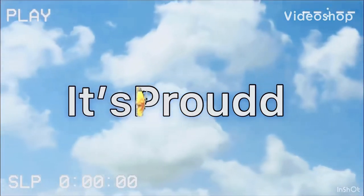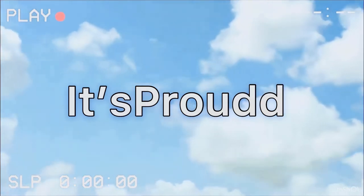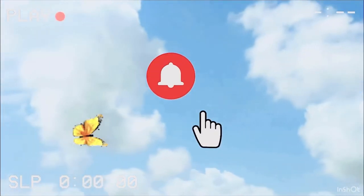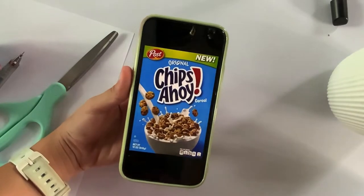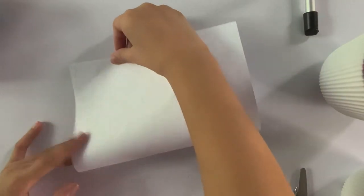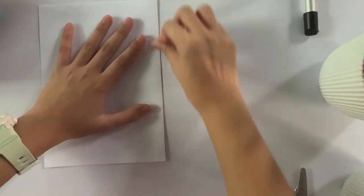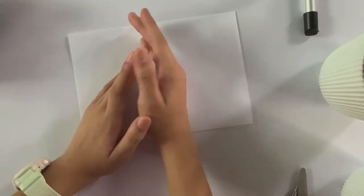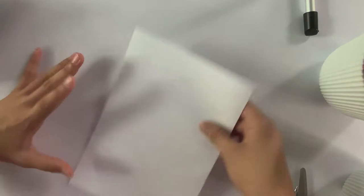Today I'll be making this Chips Ahoy cereal paper squishy. First, you will have to fold the paper in half. It depends on what size you're making — if you're making a small 3D paper squishy you can just cut this part, but I'm going to make a big cereal one.